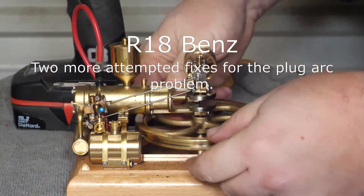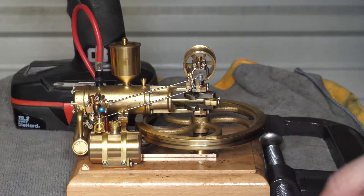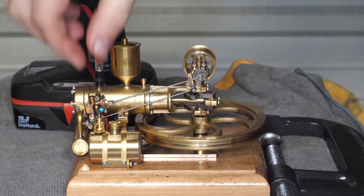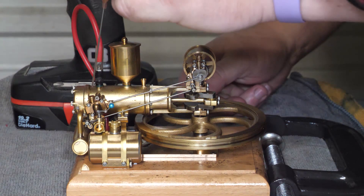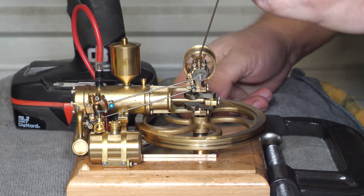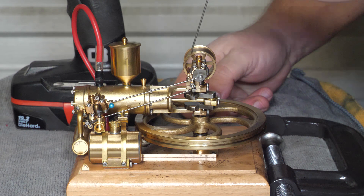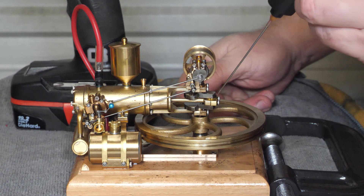Alright, for the R18 here, I re-insulated this section on the plug, so we'll give that a go and see if we've solved our arcing problem. Somebody suggested shrink tubing for electrical and I have a bunch of it around — never thought about it because sometimes you just aren't thinking about stuff.